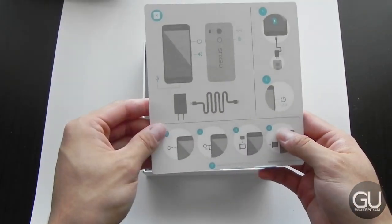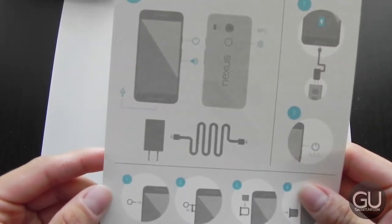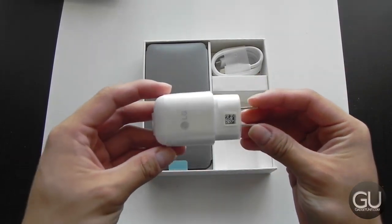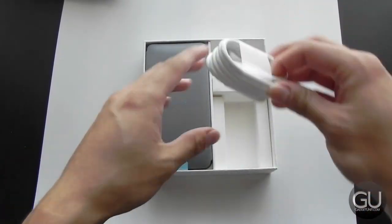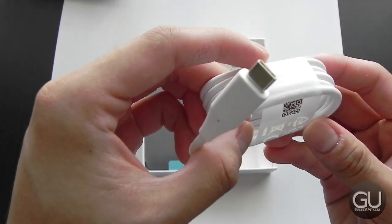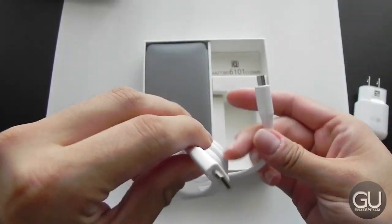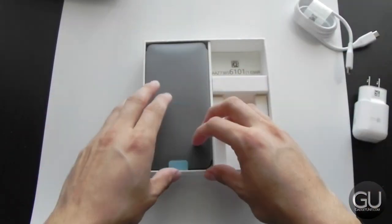Here we are with the top off. This tells us a little bit about the device — we do have NFC, and of course there's a fingerprint reader on the back. More details in my full review whenever that might be; I do have a bit of a backlog right now. Here we have the wall charger, and next we have the USB cable. This is a USB Type-C device — my first time taking a look at that. I'm not really sure how I'll plug this into my computer since I don't have a USB Type-C port, so I may have to find an adapter.